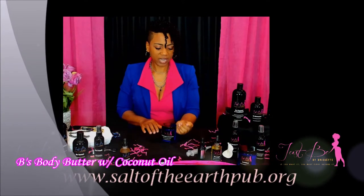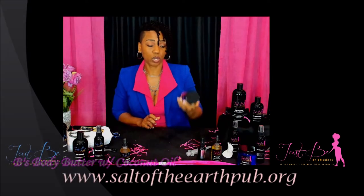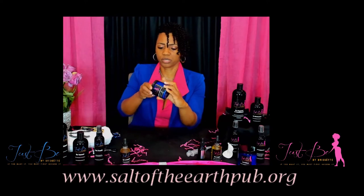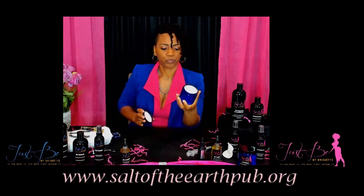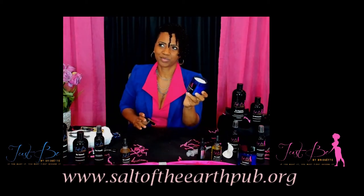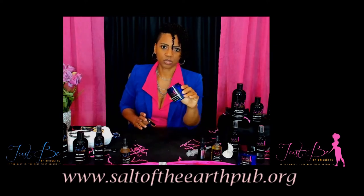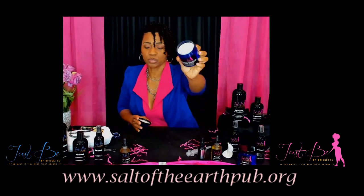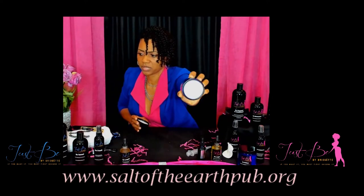I'm back, and the next product we're going to talk about is Bee's Body Butter with Coconut Oil. This lotion or body butter is for light skin care — not extra dry — so if you just want a light moisturizer, this is it. It smells so good; that essential oil blend is amazing. This is the texture — I don't know if my camera will allow me to zoom in, but this is what it looks like.